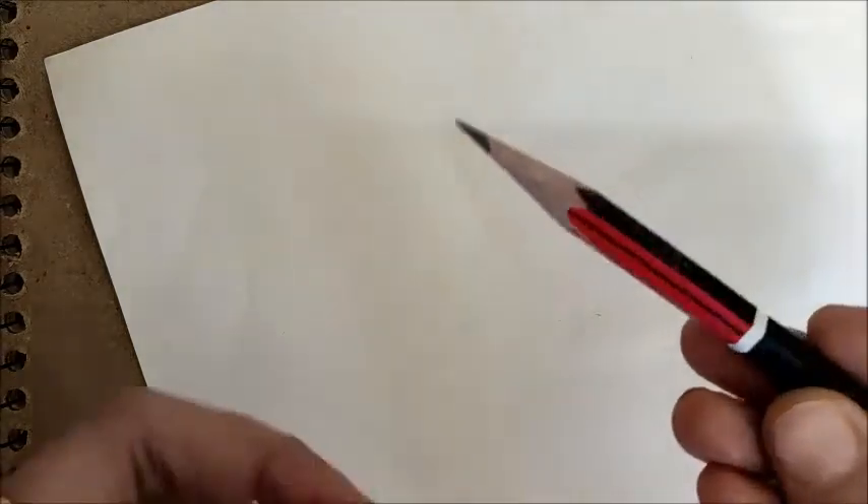Welcome to the channel. Today we'll see how to draw a triangle with the help of a pencil, a rounder, and a scale. Don't forget to keep the point of your pencil as sharp as you can to get perfect geometry.